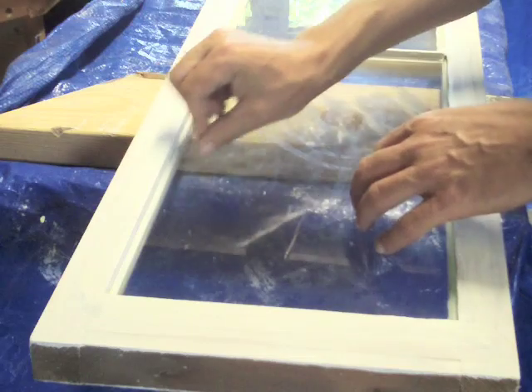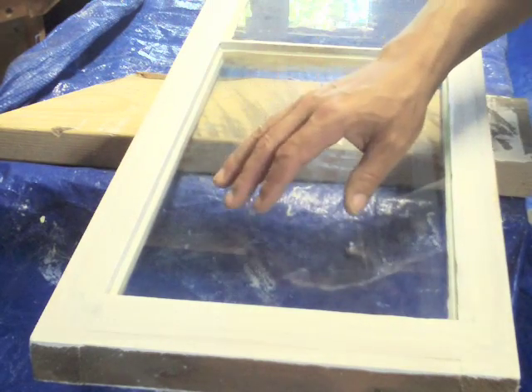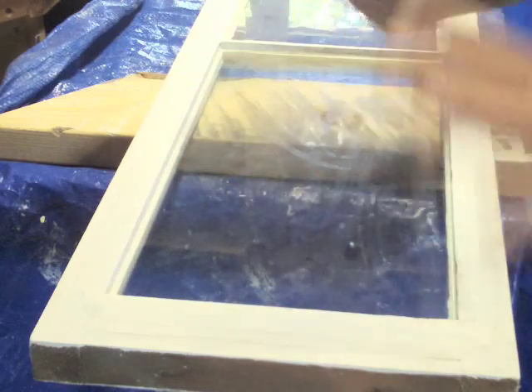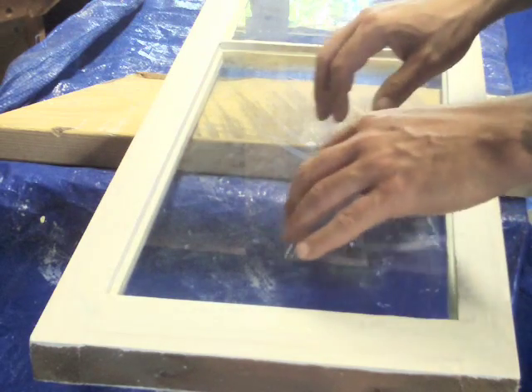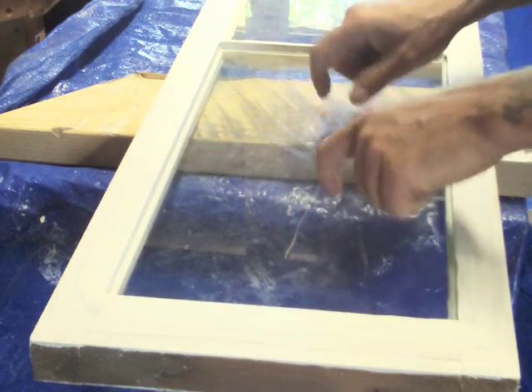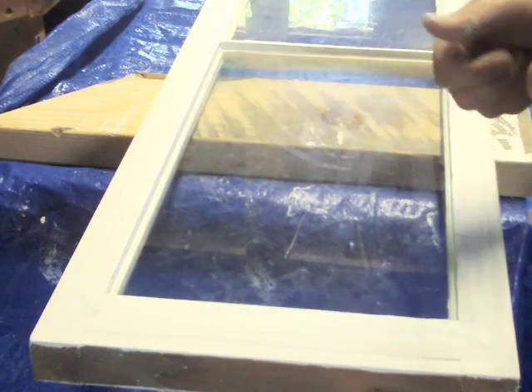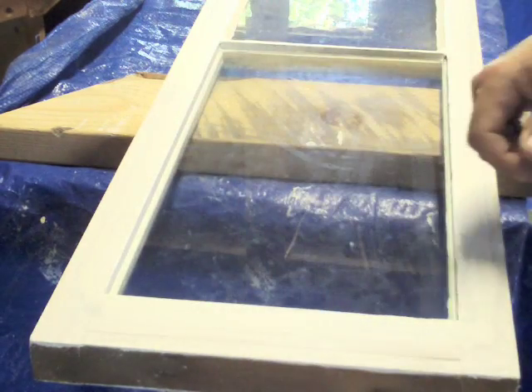I don't have glazing points — the little metal things you normally stick in — but it's a small piece of glass so I'm not overly concerned. Once I glaze this, it's actually going to be more than enough to hold the glass in. The glass is in. Now let's glaze — I'm going to warm the putty up with my hands and then show you how to do that.